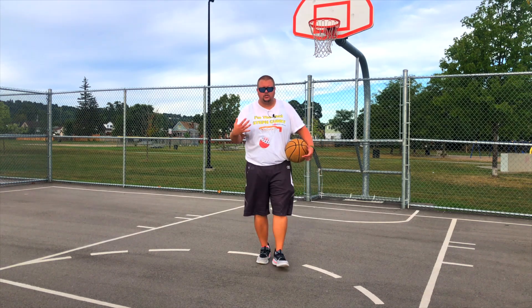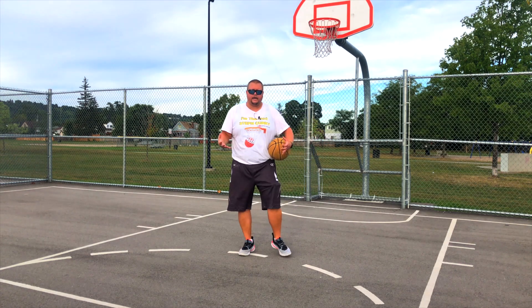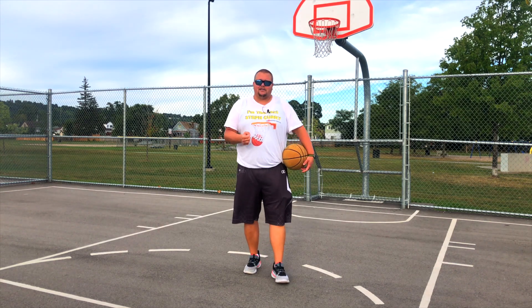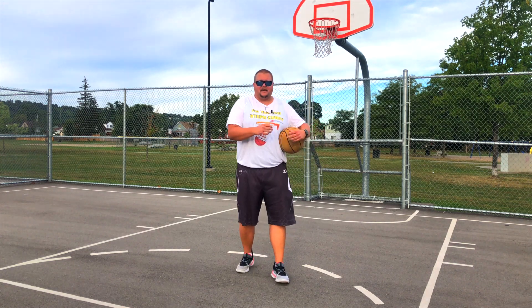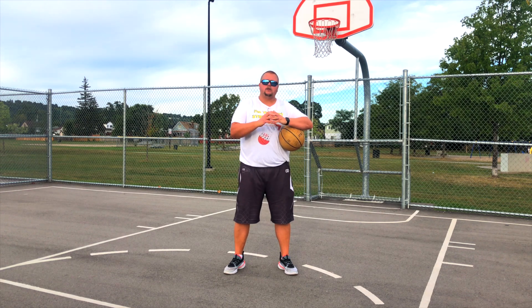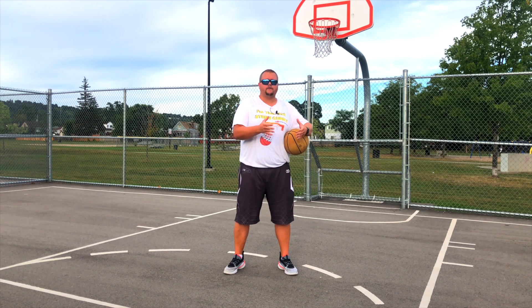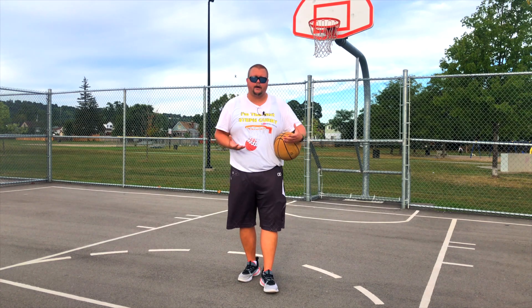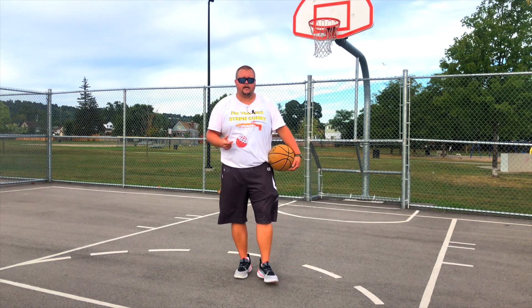Vertical jump training is basically training to jump higher, but why does it work? It's going to really work on your muscles. When you start working out and doing weights, your muscles are going to tear just a bit and then they try to heal themselves stronger — that's why your muscles get bigger. Make sure that you have a day off in between each workout; you don't want to do them on consecutive days.